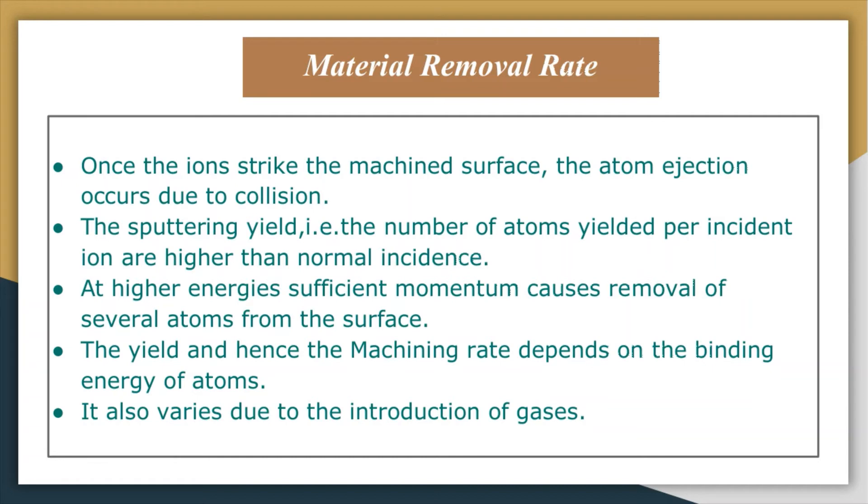Energies greater than the binding energy of 5 to 10 electron volts are needed to effect the removal of atoms. At higher energies, sufficient momentum causes removal of several atoms from the surface. The yield, and hence the machining rate, depends on the binding energy of the atoms in the metal being machined. It also varies due to the introduction of gases. The etch rate can be calculated using established formulas.